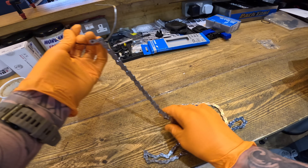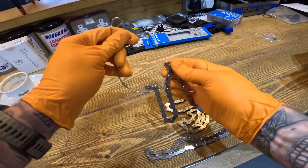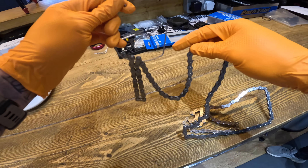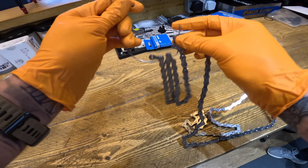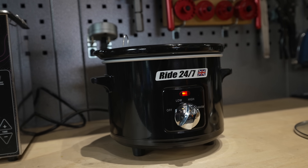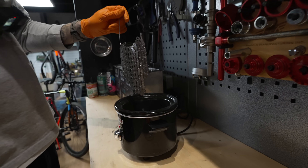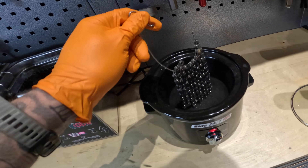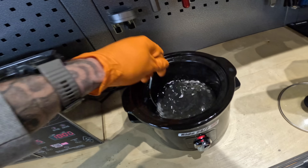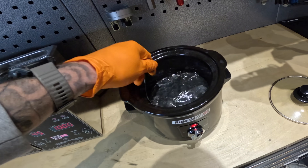Now the chain has been deep cleaned and thoroughly dried. We use an old coat hanger or bent spoke to make handling the chain easier. We have a crock pot or slow cooker with hot wax that's been thoroughly warmed up, and we dip the chain carefully into the hot wax. Remember the wax is hot, so definitely take care at this stage. Give it a little shake to drive the wax in between the plates of the chain.